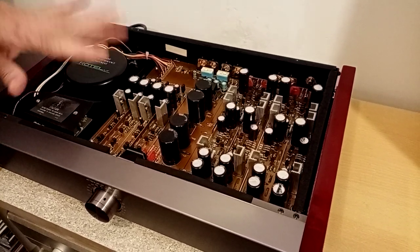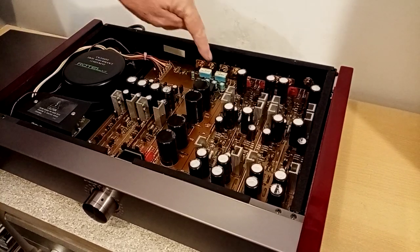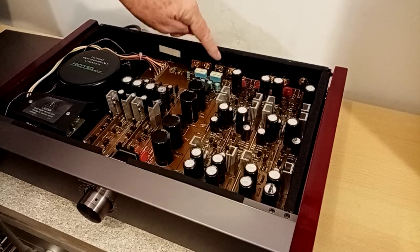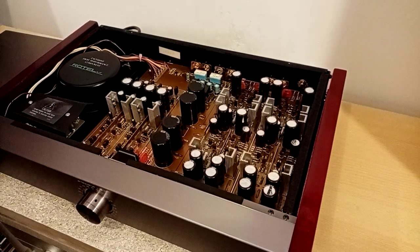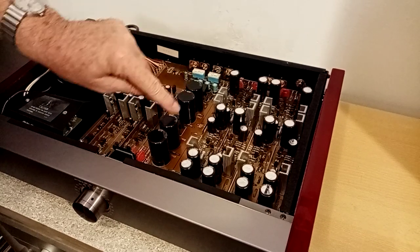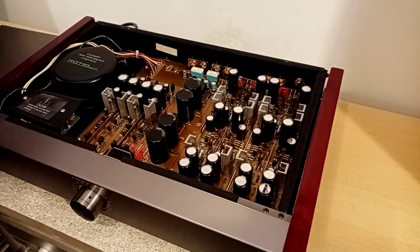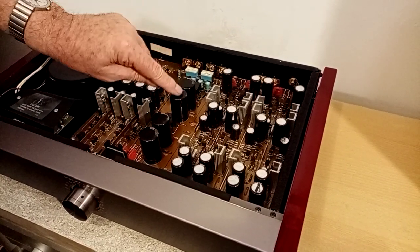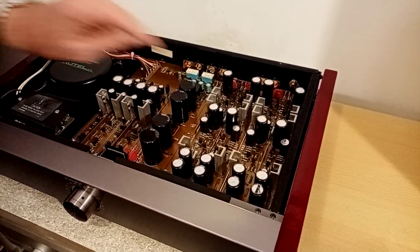All the electrolytic capacitors, with the exception of these little ones here — which basically run things like the output relay — and the four main power supply caps are all Black Gates. You can see these are Black Gates with the exception of these. These are Nichicon Great Supply.